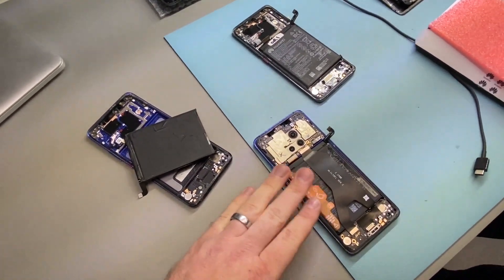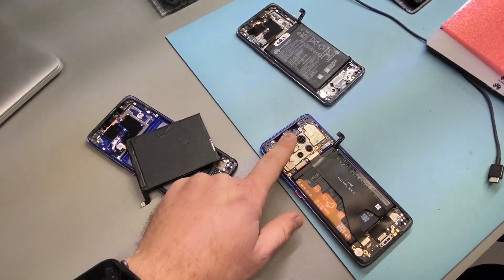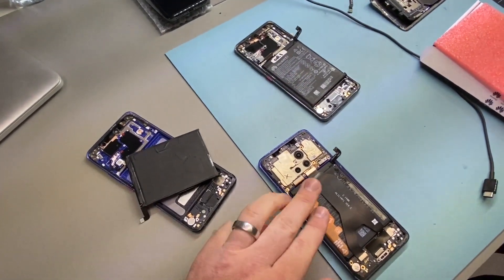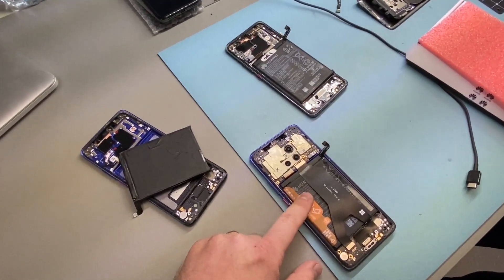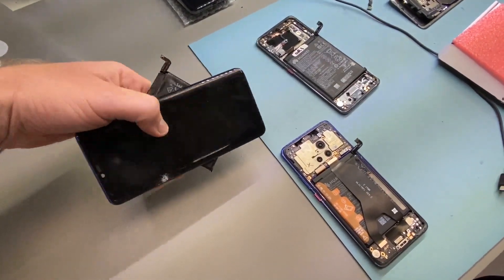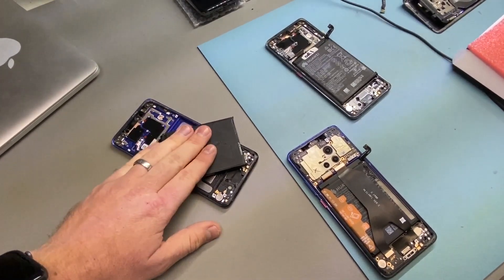So what I have here now is a new frame assembly with a battery. This is the board — this board comes from this frame here. This is this phone's original battery just here. This is not the original battery, but this battery works perfectly fine with the other board that was in here. Here I have a second frame from an old repair — it came in for a screen repair, worked fine. This battery is not faulty either; it works.